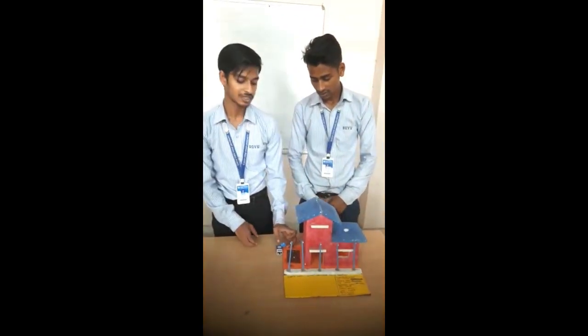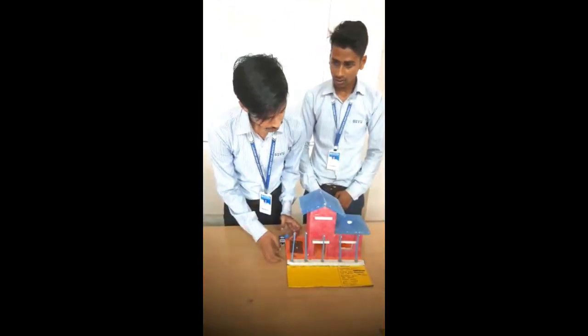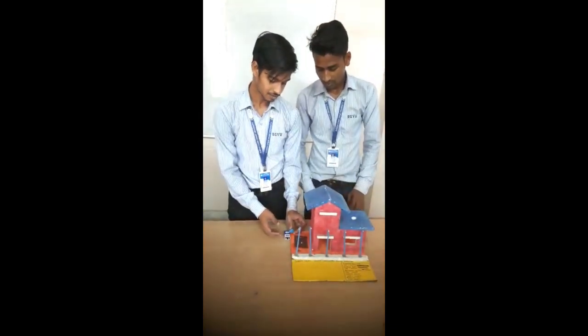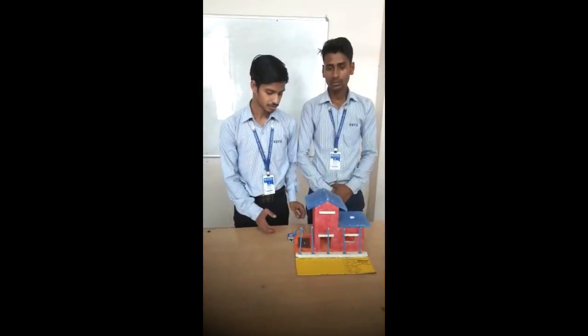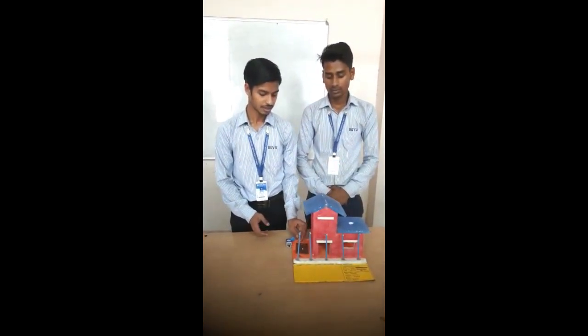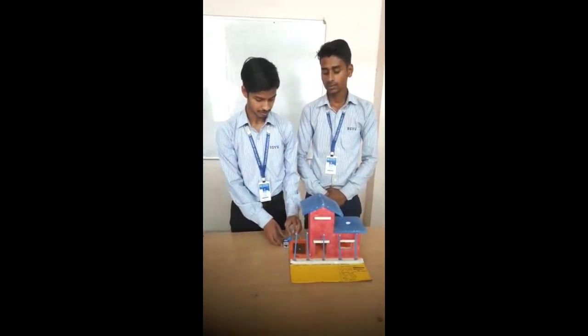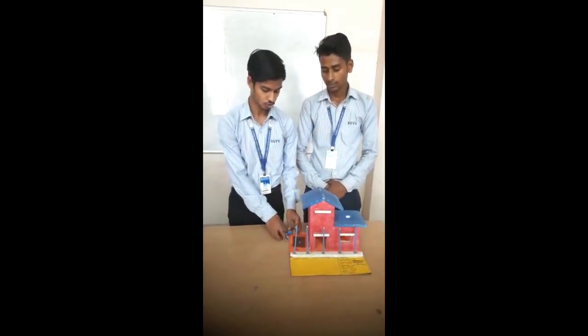In this project, when the daylight is high, the lights turn off. But in the night, they automatically sense and the lights turn on. Let us show you the working.